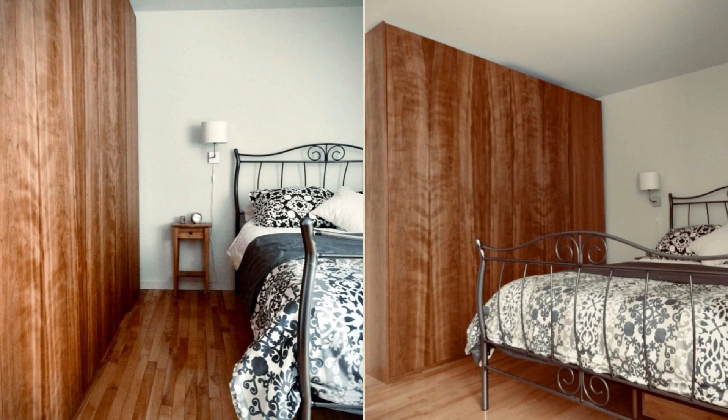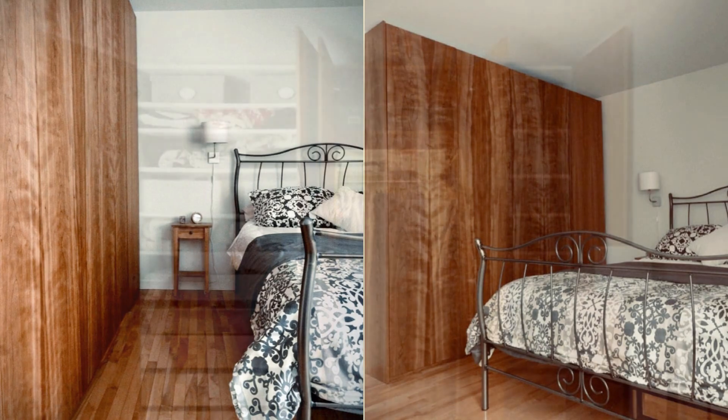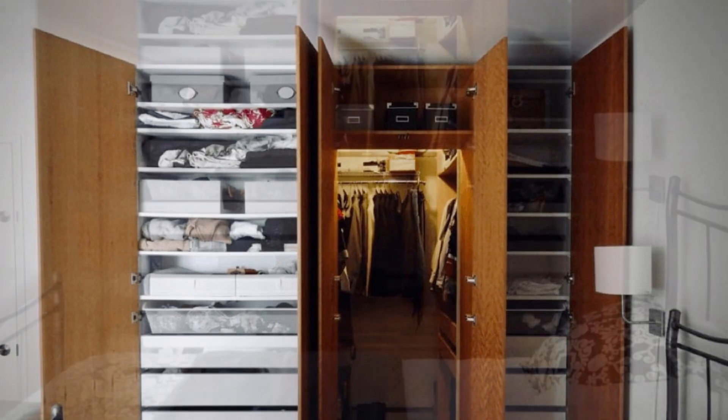Pro tips: match pattern doors, choose panels carefully, and beware of cherry wood darkening when exposed to light.